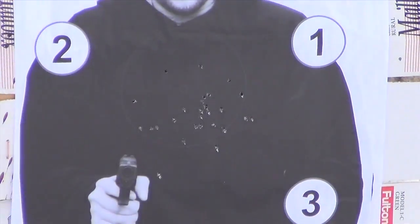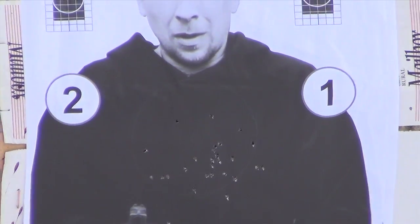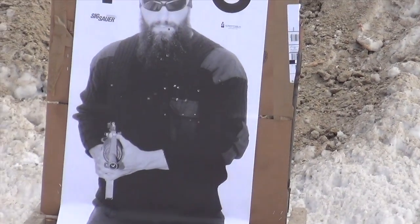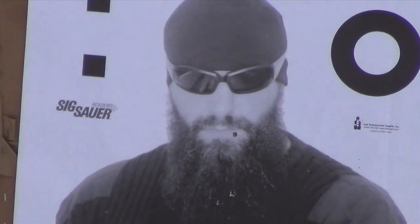So you can see there are hits — right in the chest, right where we want them. Got another slightly smaller target to our left here. And again, precision accuracy? No. Combat accuracy? Absolutely. No problem.